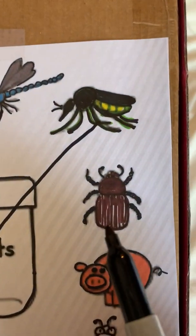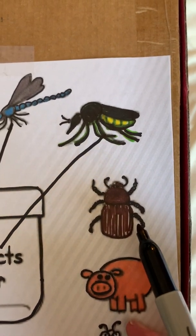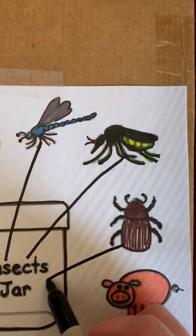The next is a beetle. Here's his legs: one, two, three, four, five, six. Here's his antennas. He is an insect. Let's put him in the jar.